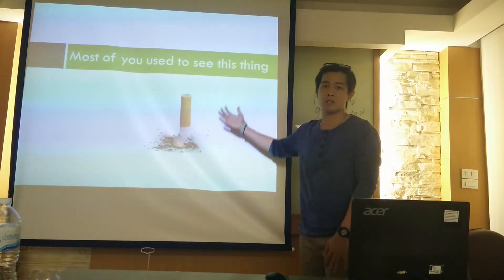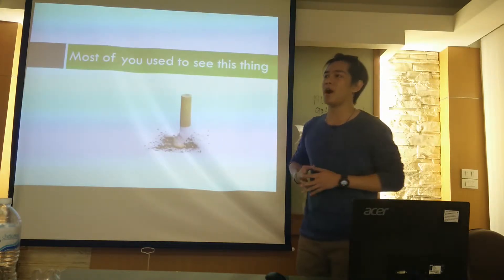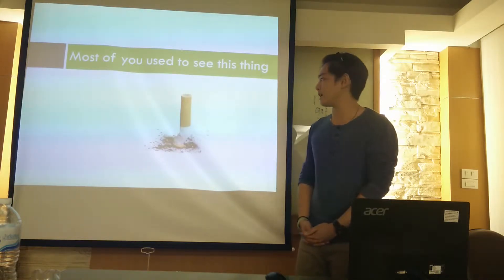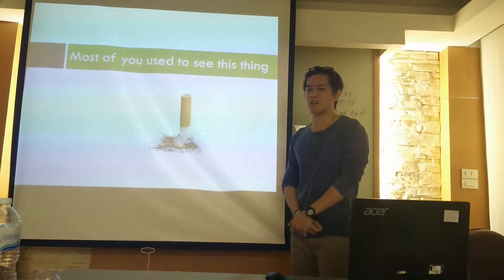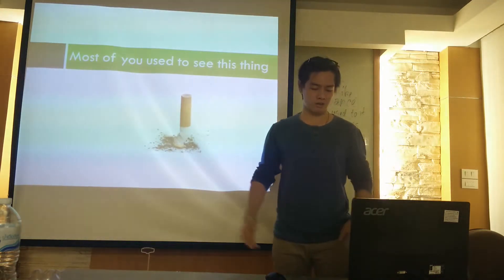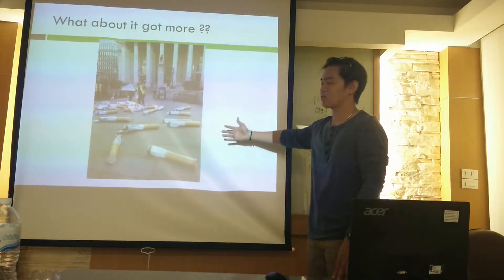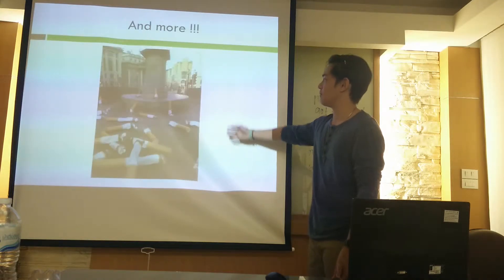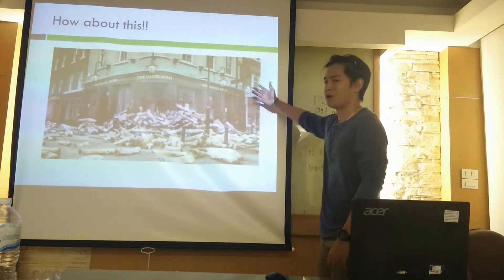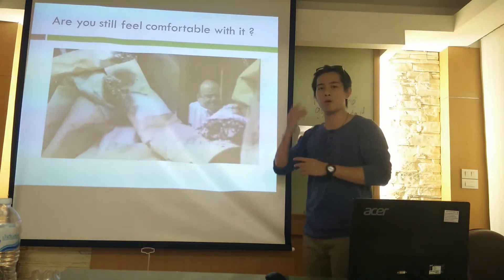So this is our problem. Most of you have seen these things — cigarette butts. I see them everywhere I walk. When people meet together, maybe they finish a cigarette and throw it on the ground. It makes the place not beautiful and dirty. What do you think about these pictures? It's getting more and more like this — so dirty. Do you still feel comfortable with it?